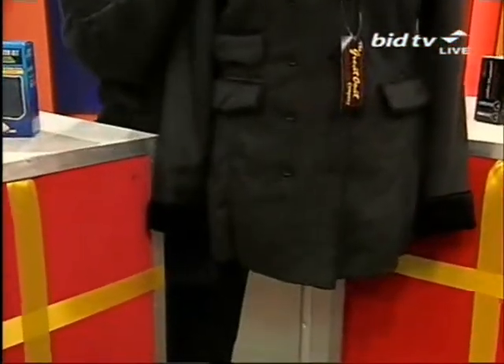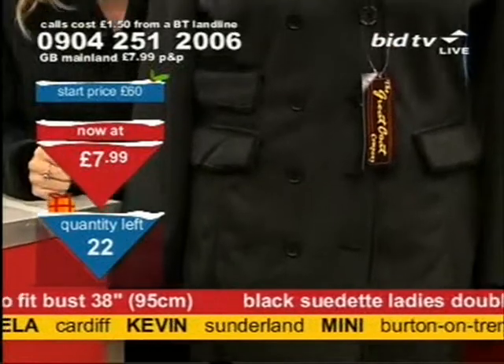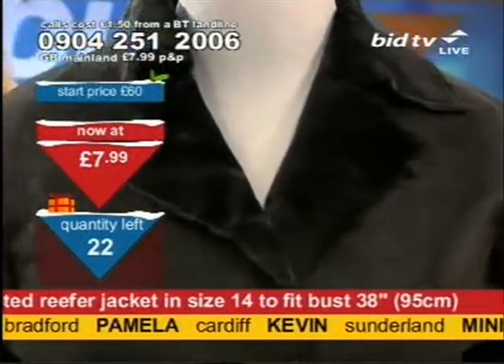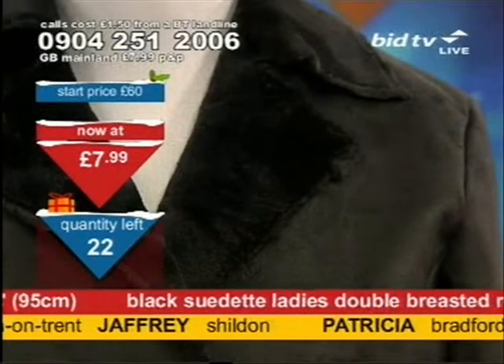It's a double-breasted suedette jacket. You can wear it in the winter — it'll be lovely and warm. The number to dial is 0904 251 2006 for $7.99. We've only got 22 left in the quantity, so don't make yourself be the person that misses out by not dialing.